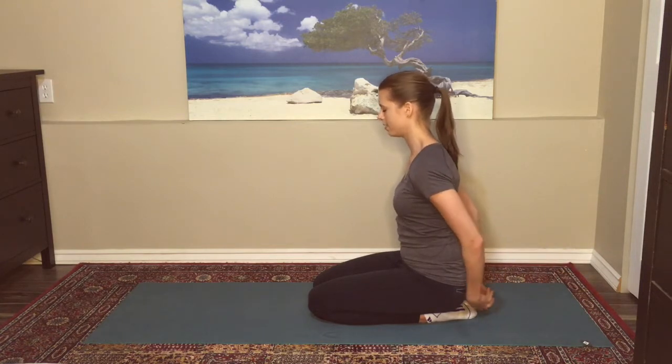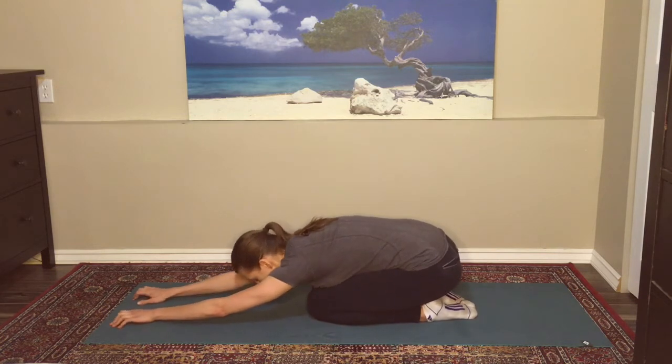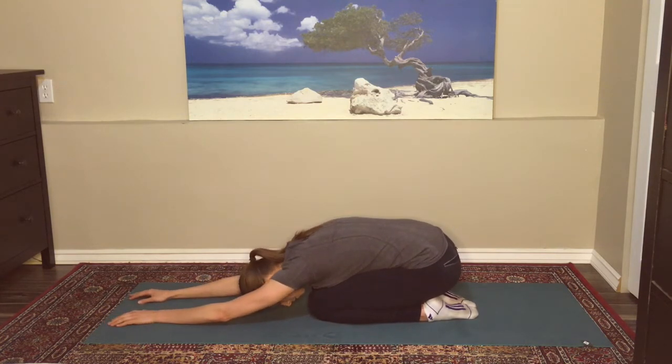Releasing those arms, bringing them in front of you. We'll bring it into child's pose — arms outstretched long, rest the forehead on the mat. Allow the hips to melt down toward the heels.